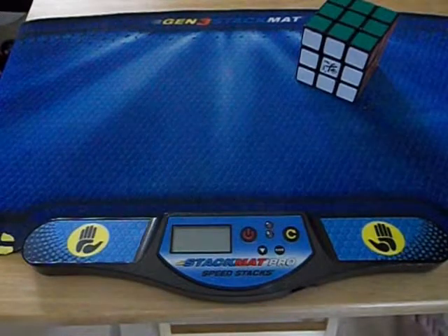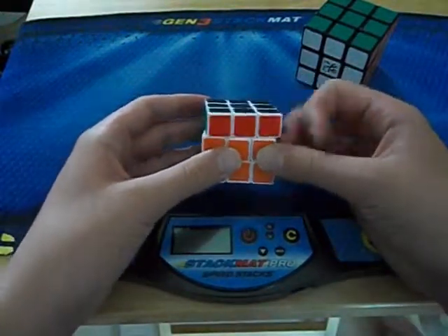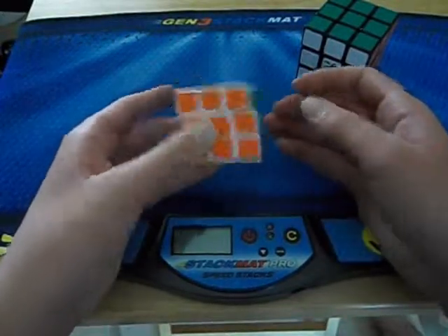It measures four and a half centimeters, so this is the four and a half centimeter version. I'm not sure what the size of the other version is, but this one is four and a half.